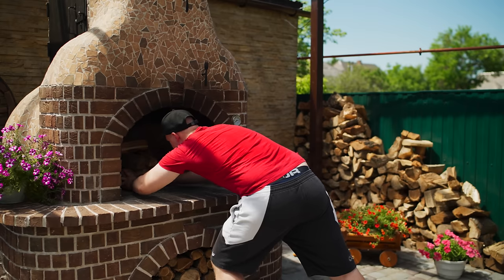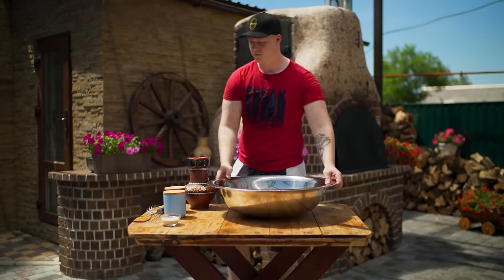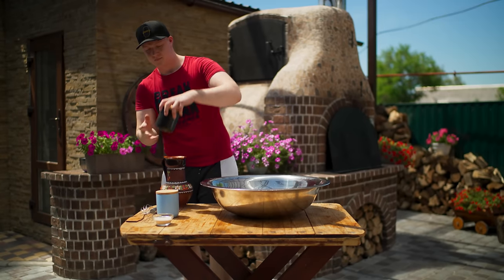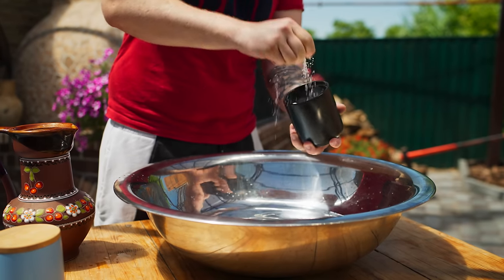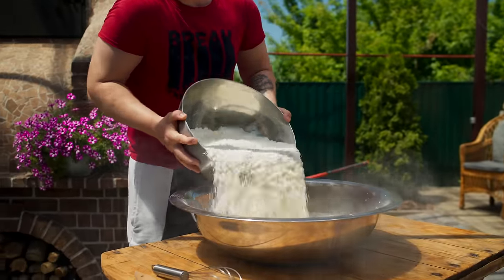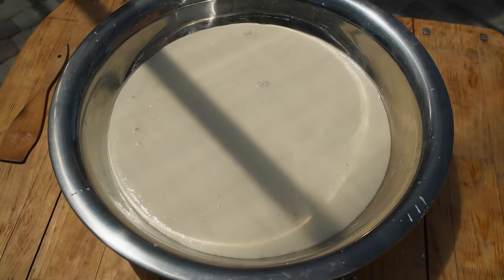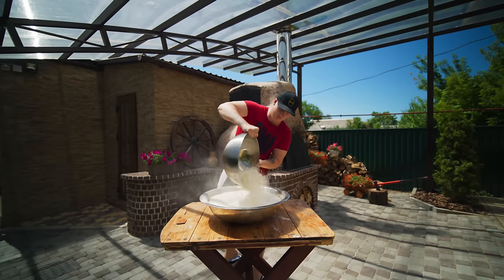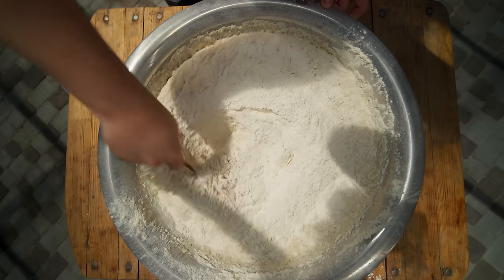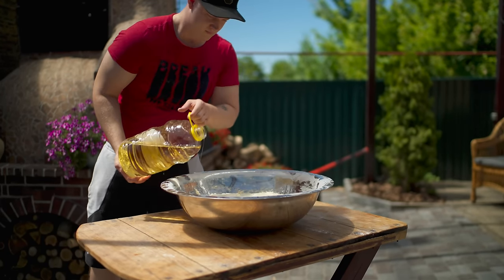We push the firewood into the oven and let it warm up. For the dough, we pour three liters 330 milliliters of water. There is also quite a lot of salt, sugar, and dry yeast. We pour one kilogram of flour and mix with a whisk until the dough becomes homogenous. We wait half an hour for the yeast to work, then add four kilograms of flour. We knead the dough with a spatula, pour in 300 milliliters of oil, and knead it by hand.